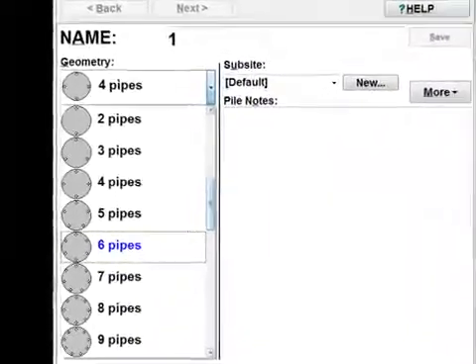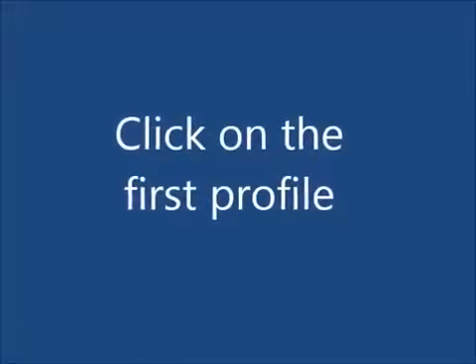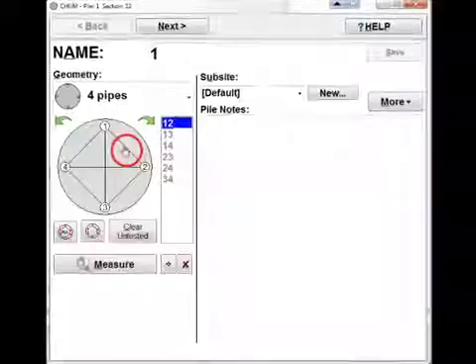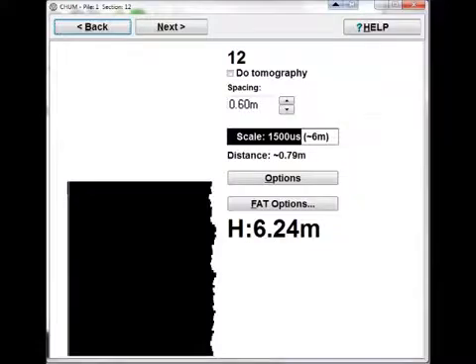Select the pile geometry. Click on the first profile. Level the transducers.